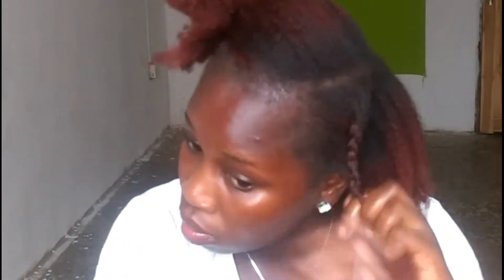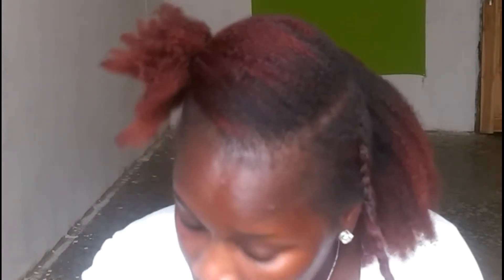I braid a small portion of hair and twist the ends. So this is how I do my braid out, and this is what I'm going to do to the rest of the hair.